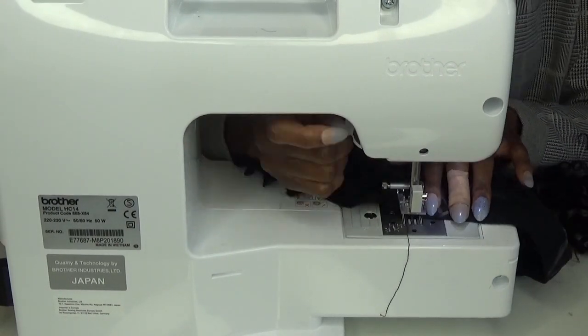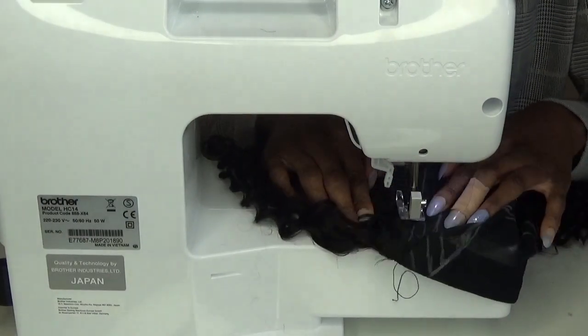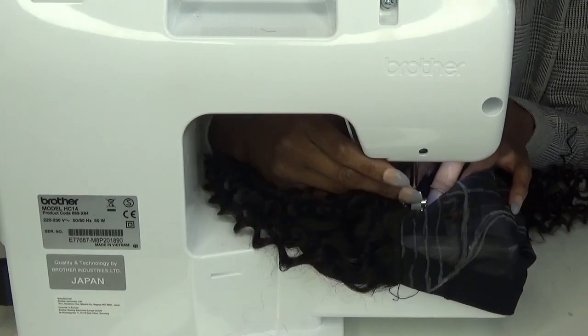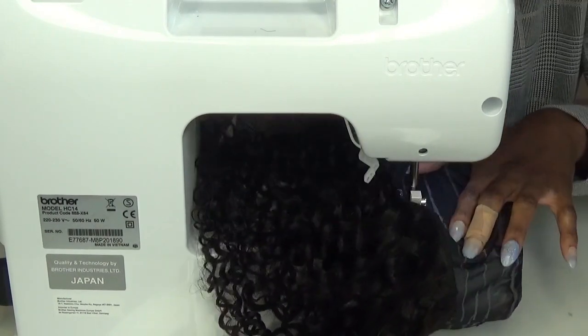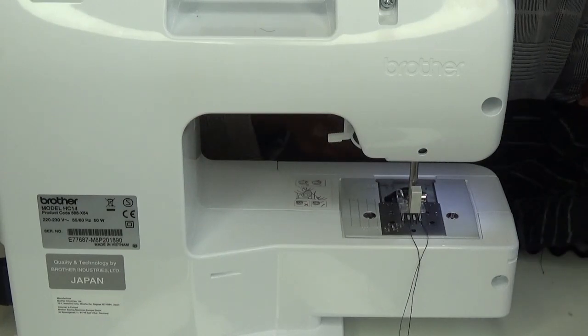If you're worried about shedding, you can use fabric glue to stop it. Follow the guidelines from the bottom of the cap all the way up until you get to the area where the frontal or closure is meant to be.